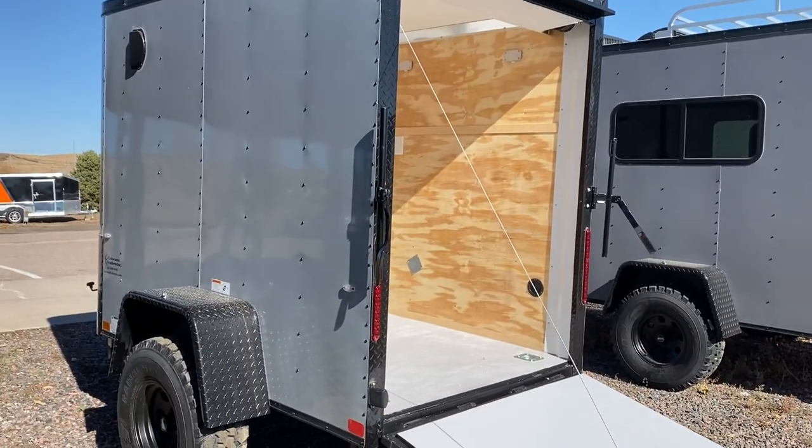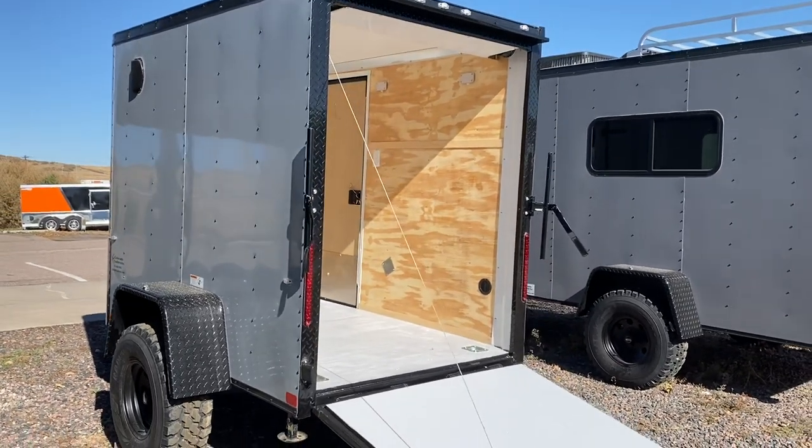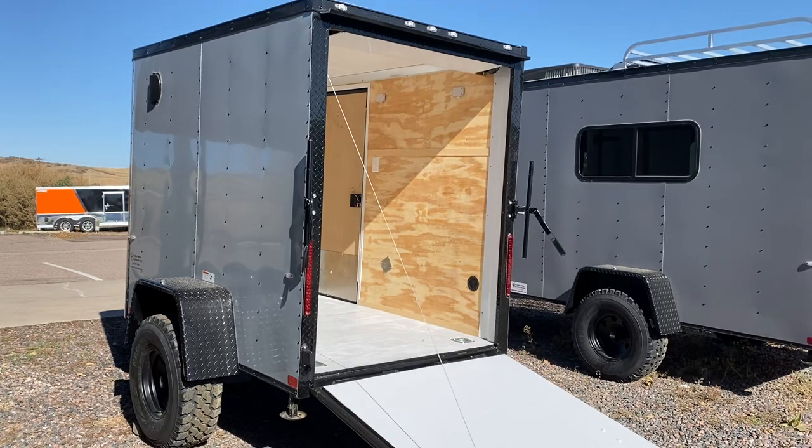October is our off-road trailer month, so we do have $500 off this month only on all of our in-stock off-road trailers. You guys can take advantage of that sale.